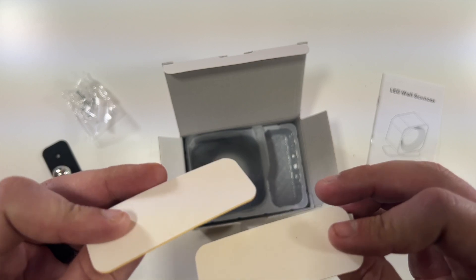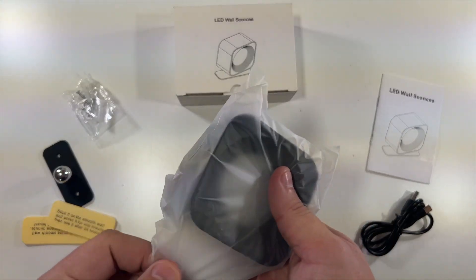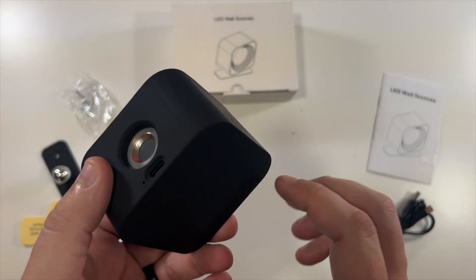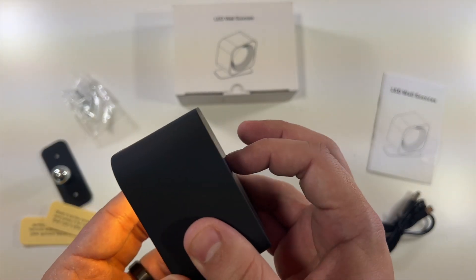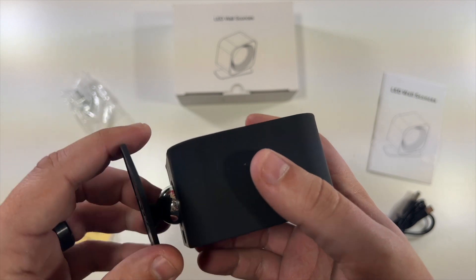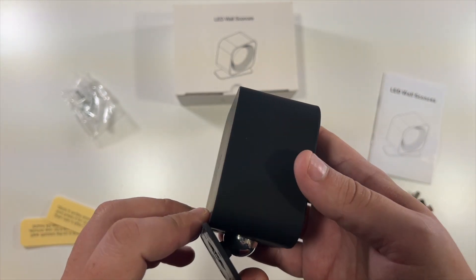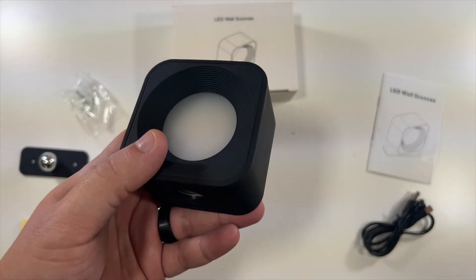This is the actual rechargeable light. You can see there's a USB-C port on the bottom and a little power button on the back — low, medium, high, off. It just kind of pops onto the wall plate magnetically, so you can place this wherever you need. I'm going to go outside and stick this to something and show you exactly how bright this little light is.